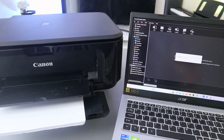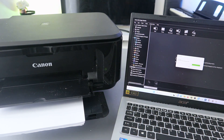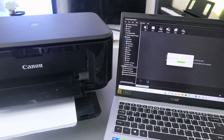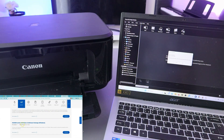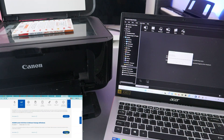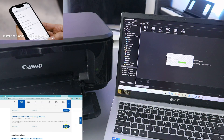Once you select PDF Document, it will start to prepare and then begin scanning. If you want to scan a second page, you can turn it upside down, close it, and select Scan again. You can do this as many times as you like.